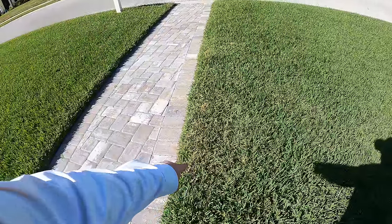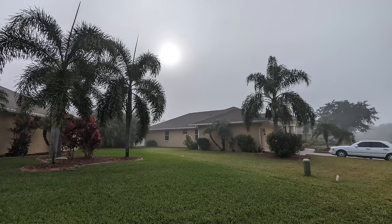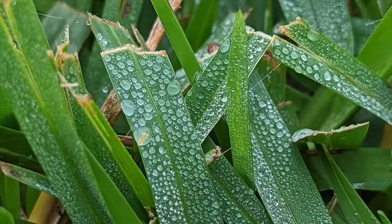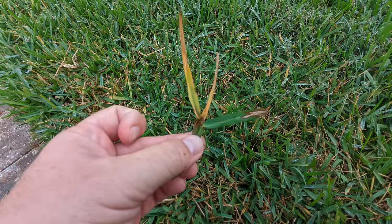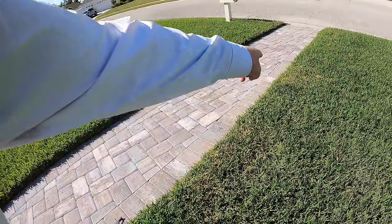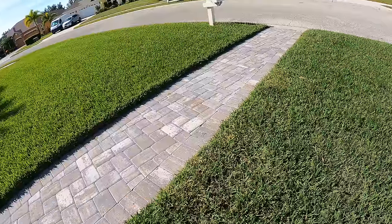Can you see that little off-coloring in there? I took a picture earlier this morning when it was foggy. That is a little bit of large patch starting to work its way into the lawn.